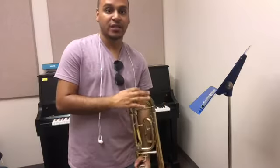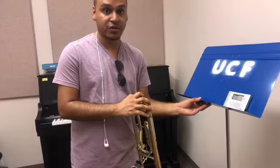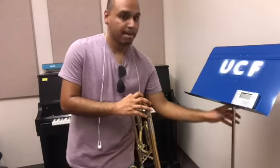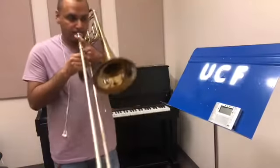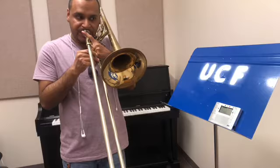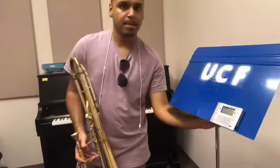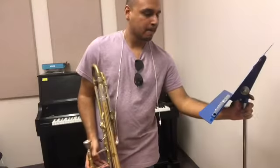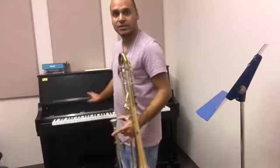Now the tuner is reading me as 15 flat, so I need to push this in more — just a little bit — and play again. Now my tuner is on the green light. I'll go ahead and play that again at this angle so you all can see the tuner. Now that the tuner is done, let's go ahead and use our ears. So we're going to put the tuner away and use the piano.